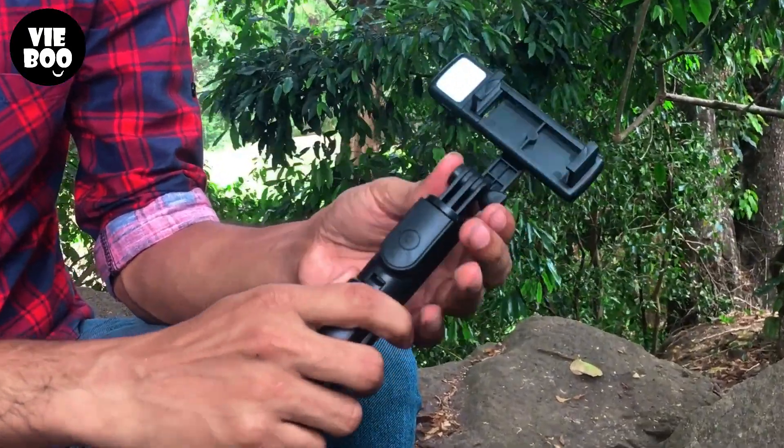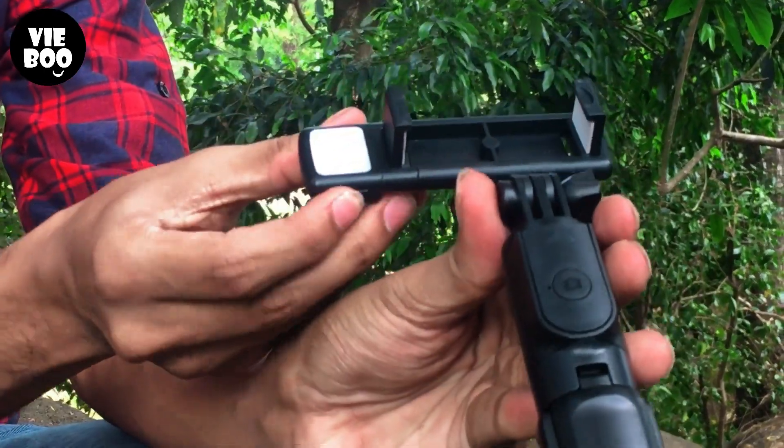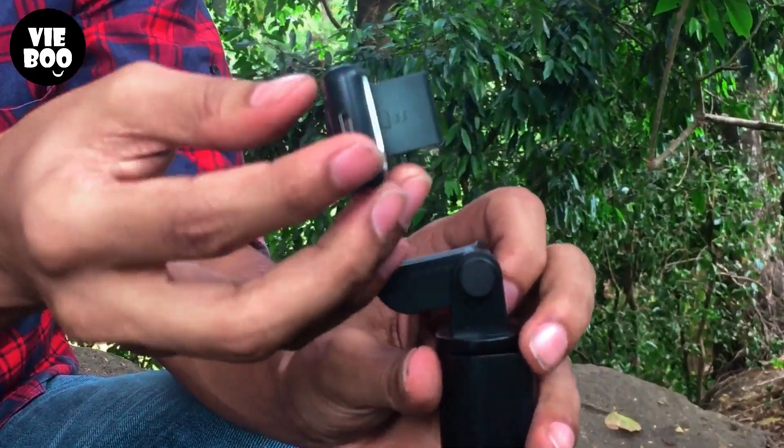You can see the light on the bottom of the button. You can press the button on the bottom. You can also charge using the power button.